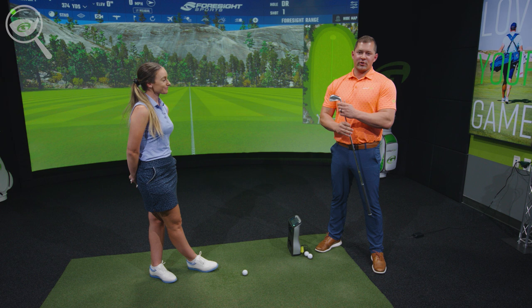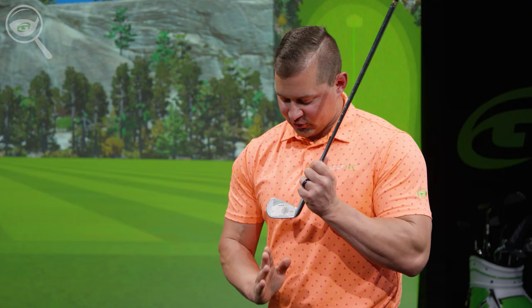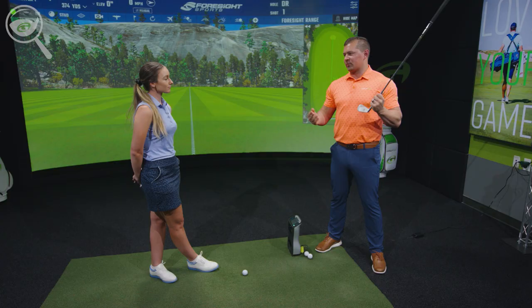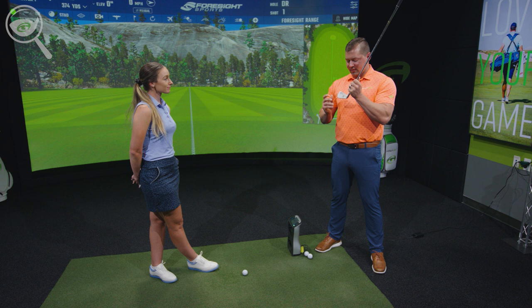We've measured her current clubs and found they're a little bit shorter than stock — which for your height does sound appropriate. We also tested the lie angle by putting a vertical line on the golf ball, and we actually see that when you hit, you have the toe of the club just a little bit lower than the heel. This could cause some shots to go off to the right, but having irons fit properly can make it a little bit easier.